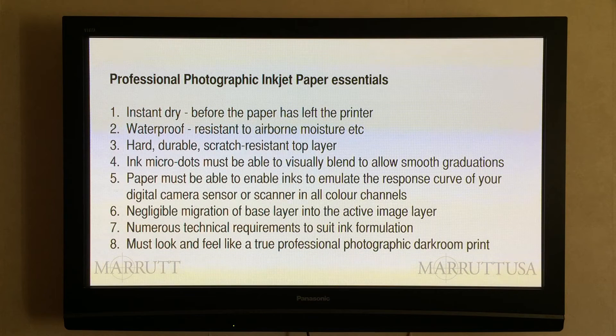The most important qualities of a professional photographic inkjet paper are that it must carry a coating which allows the ink to dry instantly, become waterproof, create a hard durable scratch resistant top layer, and allow the sprayed ink to generate discrete micro dots which appear to form smooth graduations of colour and black and white. We need to accurately emulate the colour response curve of the sensor which captured the image. We also need to prevent any migration of the chemical makeup of the base paper into the active image layer, which is very important for archival ability.